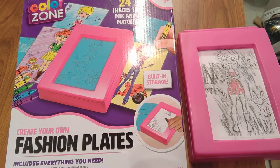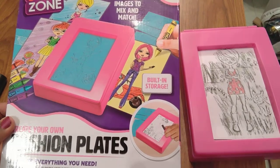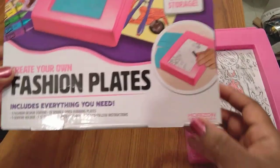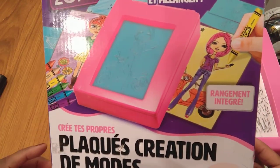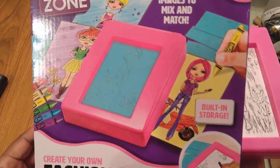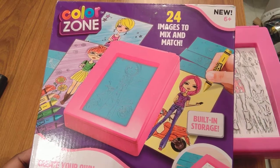Hello, it's Superstar Sisters, Superstar Mom! How are you YouTubers doing today? I have an unboxing of the Color Zone Create Your Own Fashion Plates. I'm trying to get some of the glare off of it. This is a cute little set. I'm kind of taking over the channel because the girls don't want to do a YouTube video today. I found this little set at a side shop like Tuesday Morning or TJ Maxx.